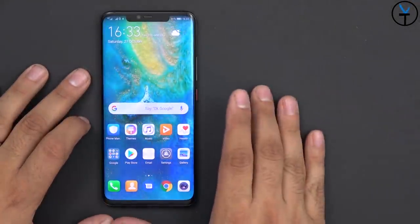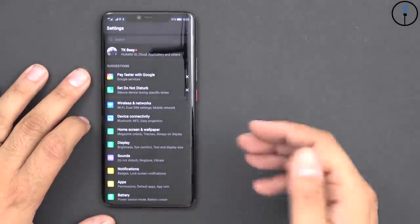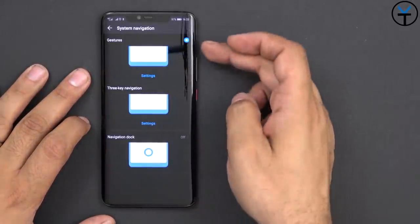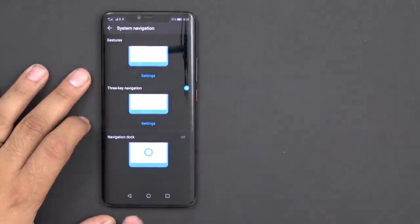EMUI 9.0 has a lot of cool things. I already have gestures turned on — you've probably noticed I'm using gestures to navigate. You still have your navigation options: you can go into Settings, all the way down to System, then Navigation, and you have the ability to choose between gestures, 3-button navigation, and navigation dock. By default, when it comes out of the box, it comes with the standard layout.